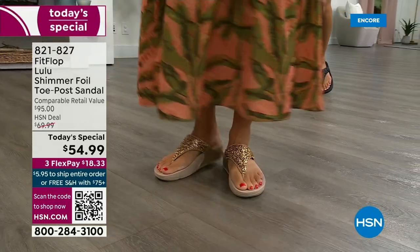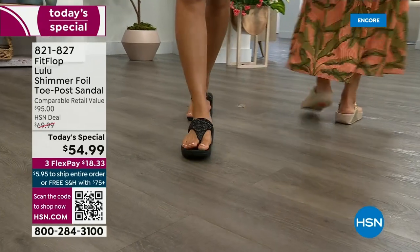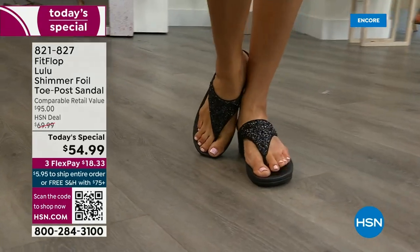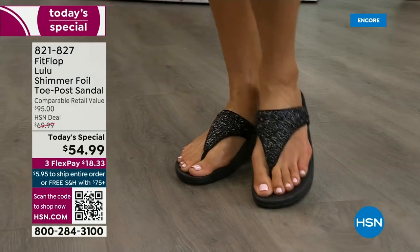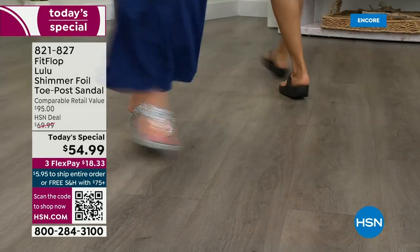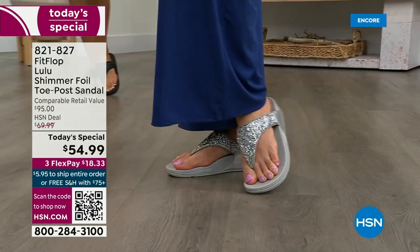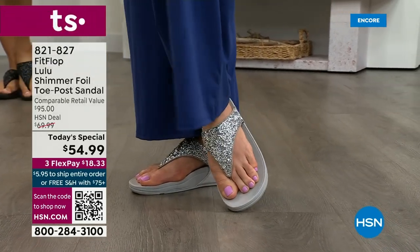You can't get it anywhere else — how special that is. When you do find Fit Flops in stores, look at the comparable retail: $95. That's very average for this brand in retail — they're in all the big box stores. I challenge you, go look, because your eyeballs will fall out of your head. You'll be like, I have to go back to HSN.